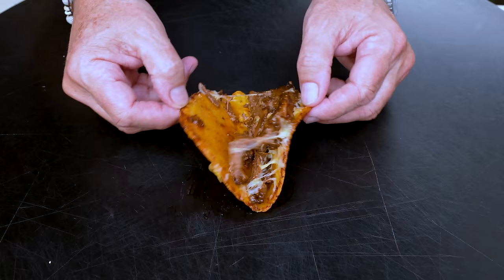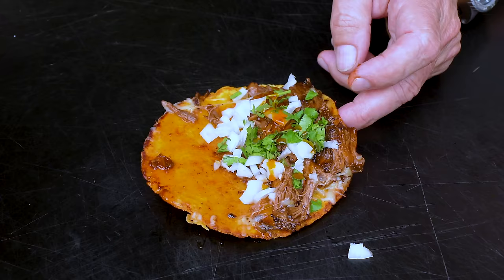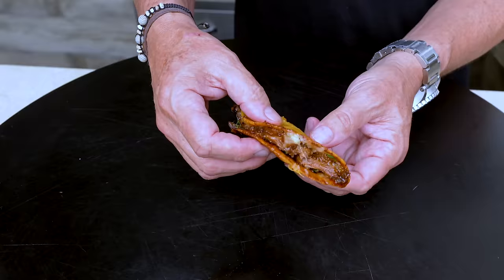A couple of finishing touches: open your taco up, add a little white onion, a tiny bit of cilantro, and a little bit more of that stew juice inside. And that is something we want to eat. What some people like to do is serve it with a little side of that stew juice sauce for dipping. But this — that's a juicy taco.